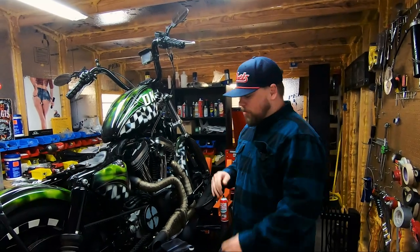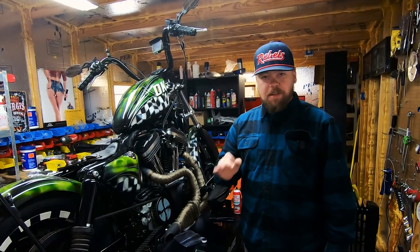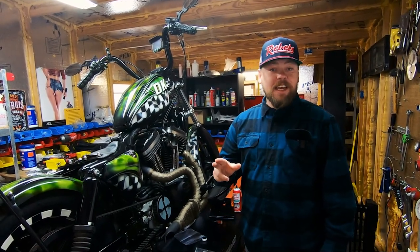I'm Dwayne with DK Custom and today I'm going to show you guys how to install a premium discrete external breather system with catch can.